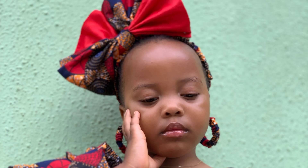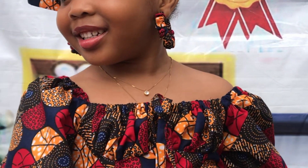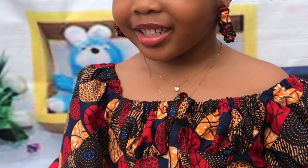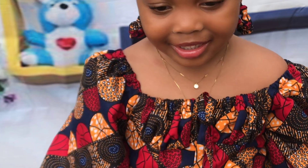Hey guys, welcome back to the channel. In today's tutorial I'm going to be showing you guys how to make these beautiful hoop earrings that are covered in Ankara fabric. If this is something you are interested to learn how to make, then keep on watching.